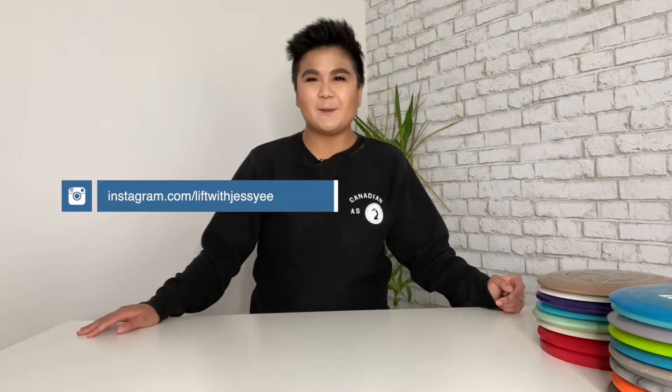Hi everyone! Welcome to my channel. We are going to be doing a little bit of a different video today. I wanted to talk about the new disc golf backpack I got. I've been playing for about a month or so now and I am hooked — it's probably the best game I've ever played.